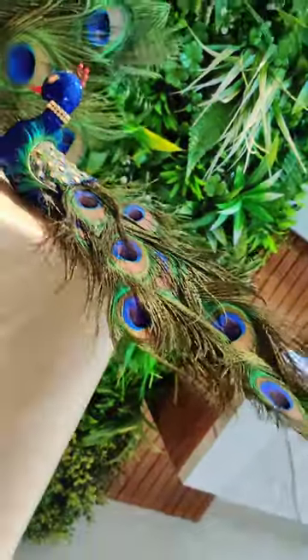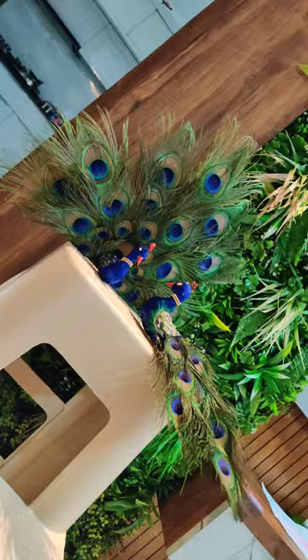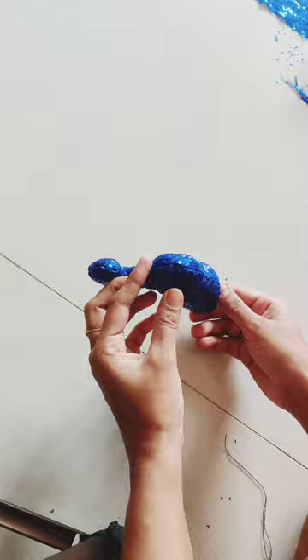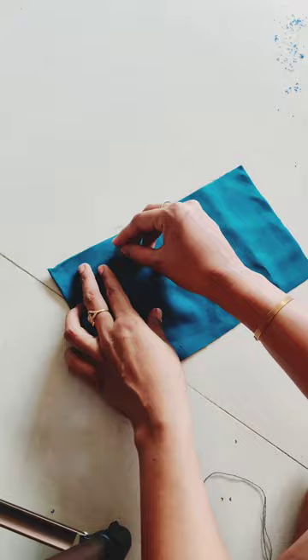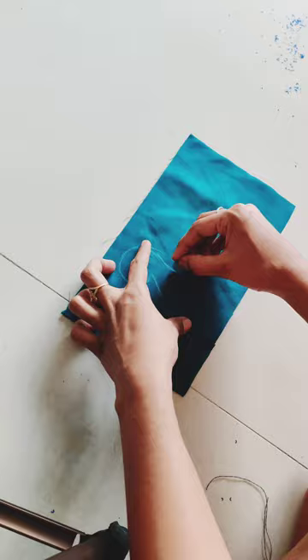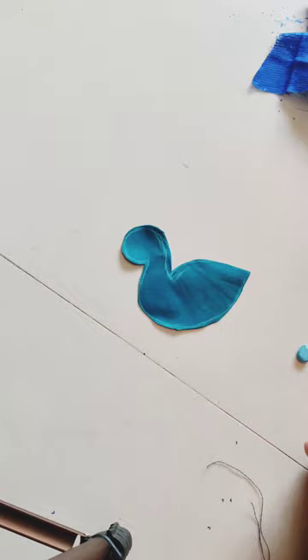I have made this peacock. I have made a body structure with this type. I have used cotton, and I have made this type of sequins. We will make peacock drawings, we will cut it after cutting it.